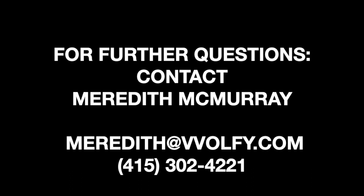Thank you so much for watching. Please feel free to contact me if you have any questions whatsoever.